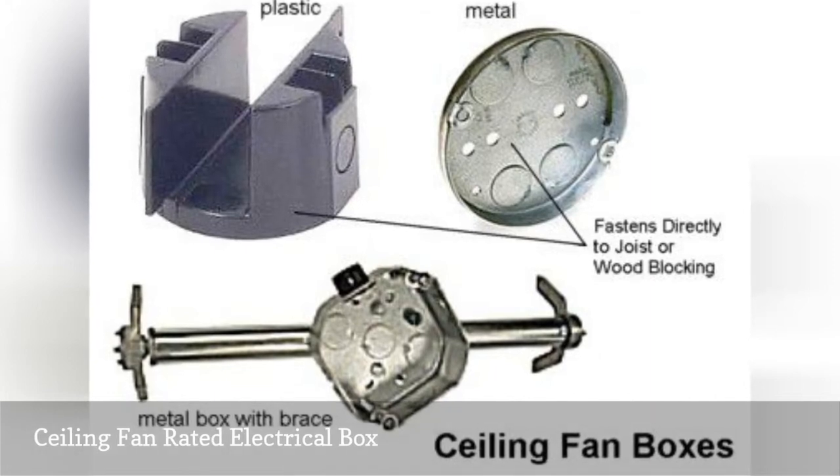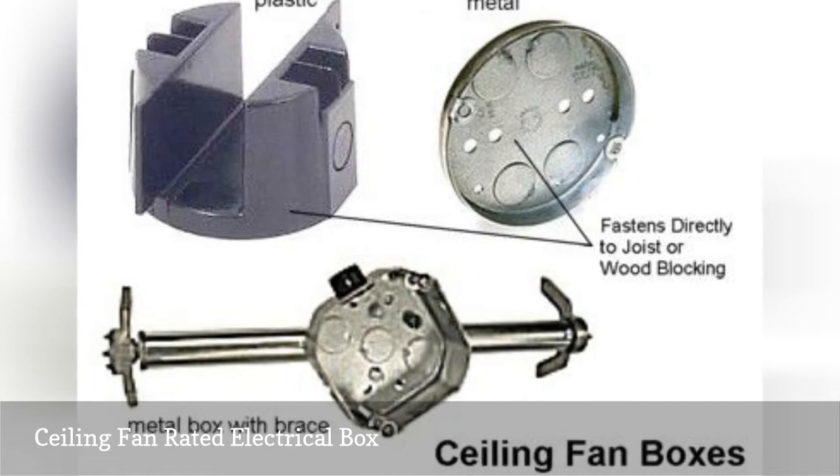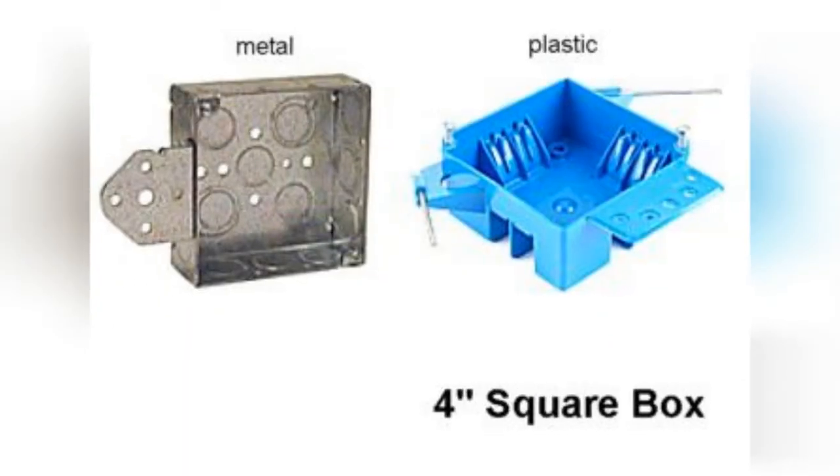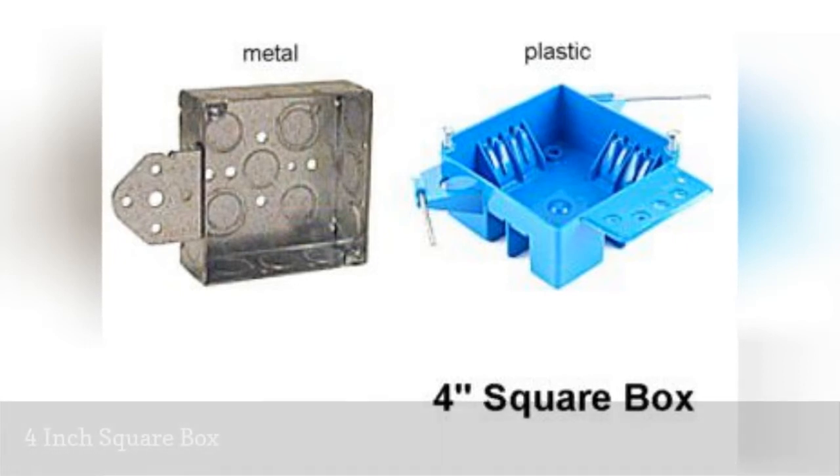Ceiling fan boxes come in several different types and sizes, including one half inch deep pancake versions and standard two and an eighth inch deep boxes. They are usually round but may be octagonal.